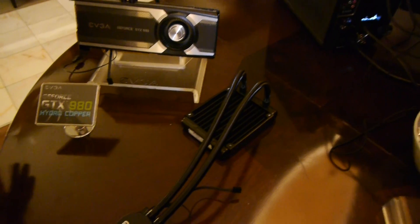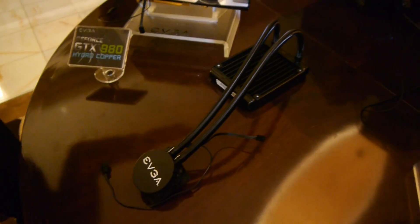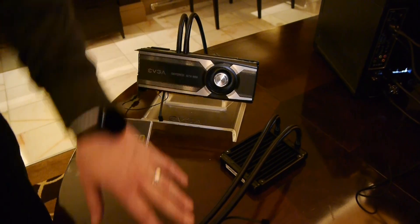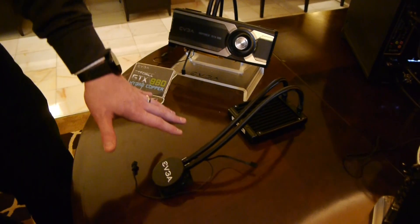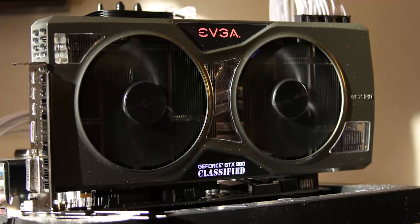They're also going to sell just the cooler itself. So if you have a 980, 970, or whatever already fits the same blower design, it will come with the shroud, and you'll be able to buy this — they're thinking in the $50 to $60 range, which is actually pretty cool. You don't need any adapters if you know what video card you're going with.